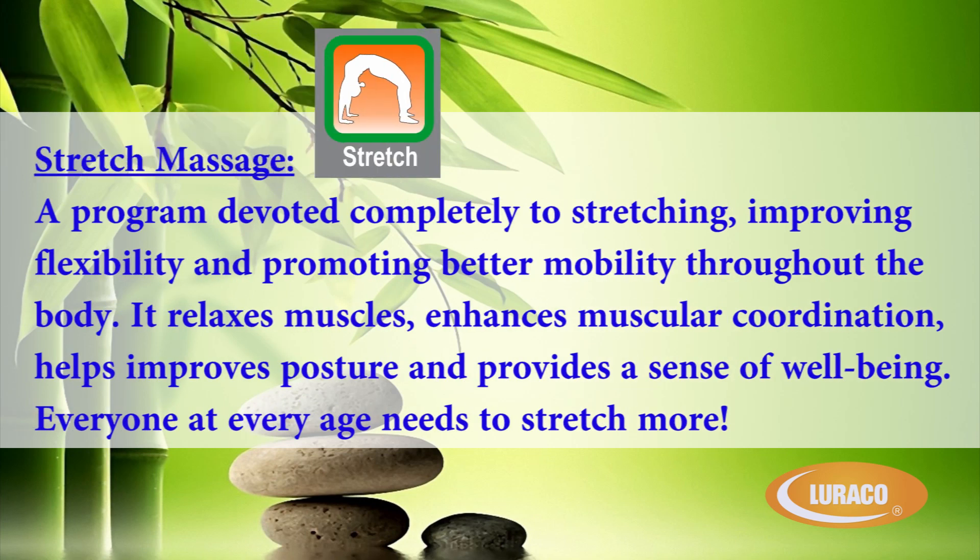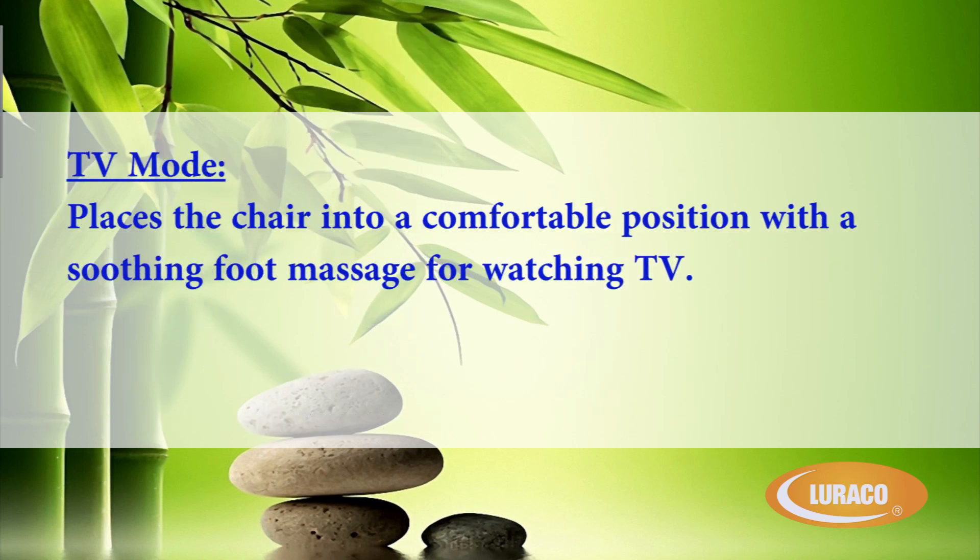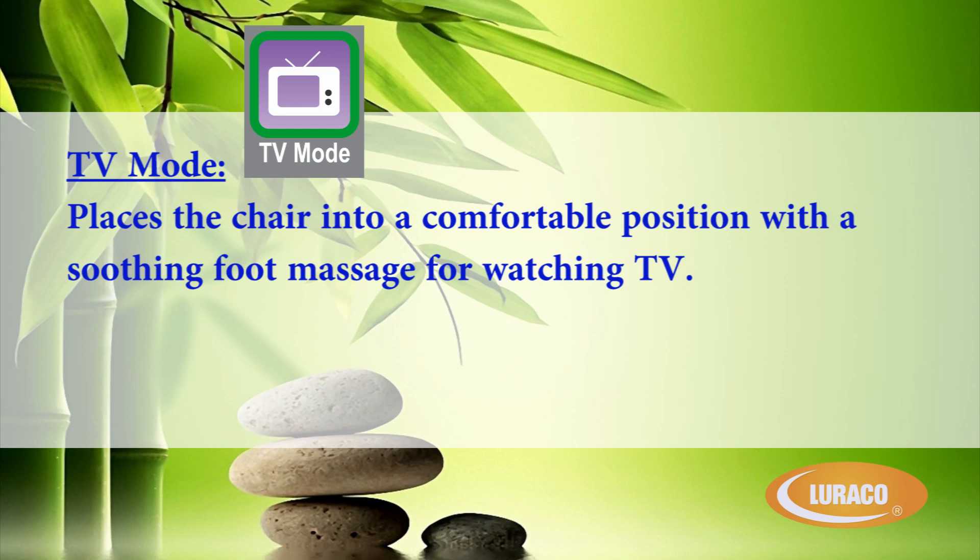Stretch Massage is a program devoted completely to stretching, improving flexibility, and promoting better mobility throughout the body. It relaxes muscles, enhances muscular coordination, helps improve posture, and provides a sense of well-being. Everyone, at every age, needs to stretch more. TV mode places the chair into a comfortable position with a soothing foot massage for watching TV.